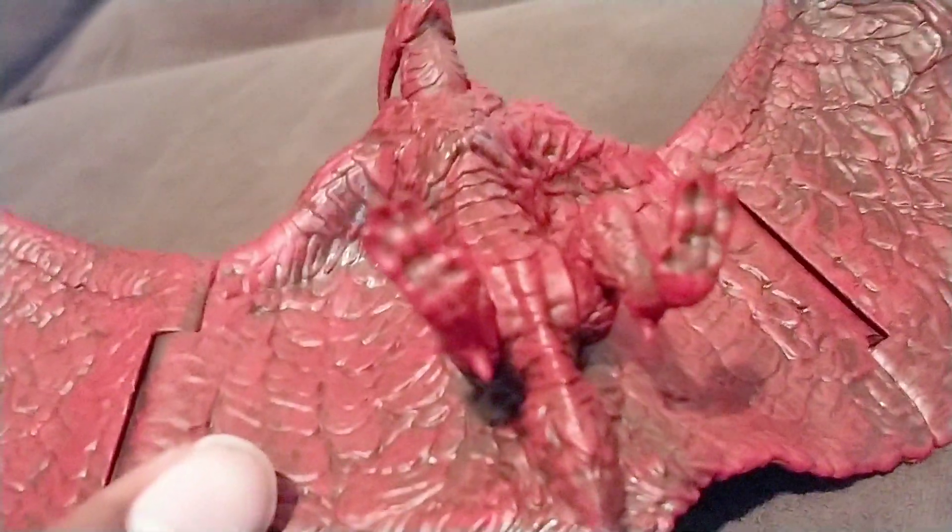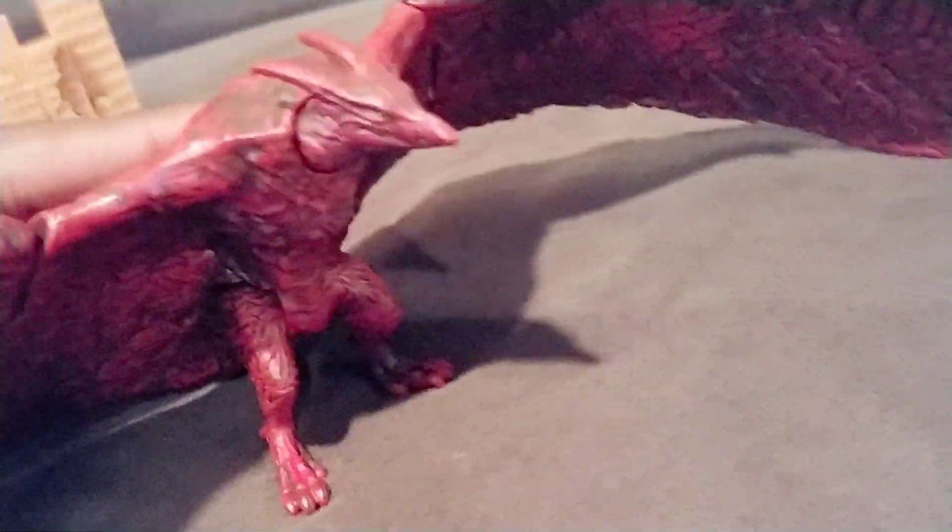The only thing it doesn't have is the fire — the magma coming from the bottom of his wings. He's just all red. But it's still fine, it's Rodan.